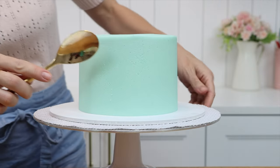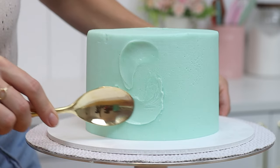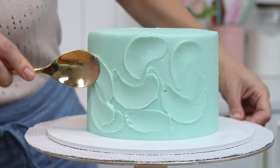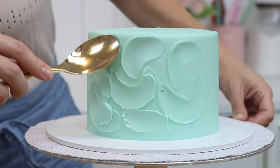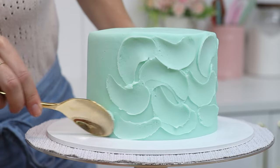Press your spoon gently against the cake and twist it in a curve to leave a C shape, a U, or an N depending on the direction you choose. Using a hot spoon will smooth out the frosting within that shape, making this look much neater than if you use a spoon straight out of the drawer.